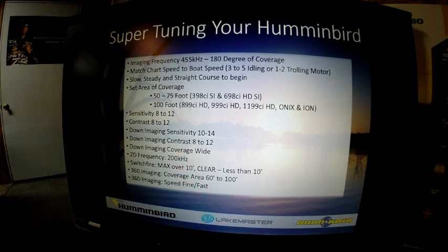On my 360, I like to set my coverage area from 60 to 100 foot. I like to set the speed of the 360 to fine fast, or if I'm in an area of active fish that are moving around, I will run standard. But fine fast is a great place to start.